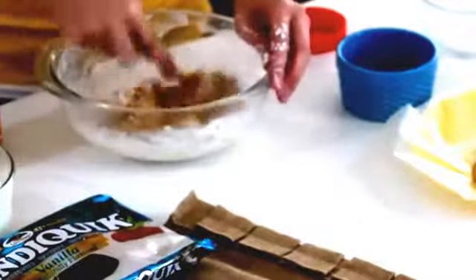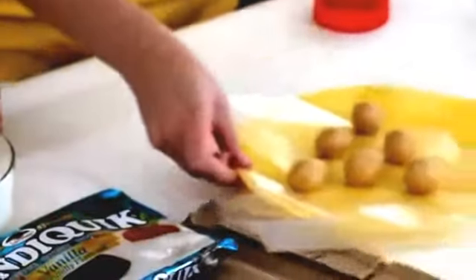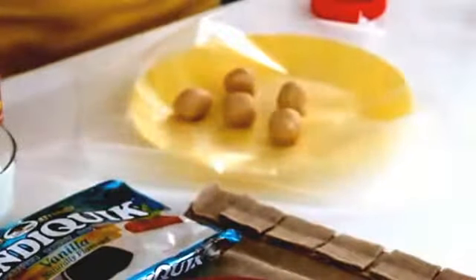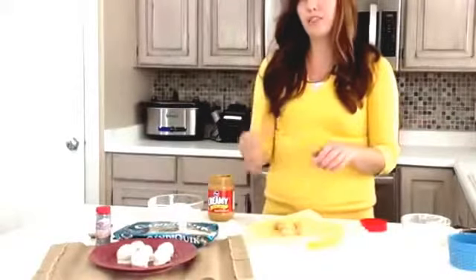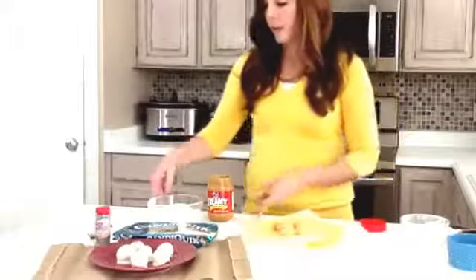From here, you're just going to roll one-inch balls and you want to stick them on a plate or a pan covered in wax paper, and then throw them in the fridge for about 30 minutes. I already did that — here are a couple that I have ready to go. By chilling them they kind of set up. They're still kind of warm after the melted butter, so you want to make sure that they're chilled and a firm ball.